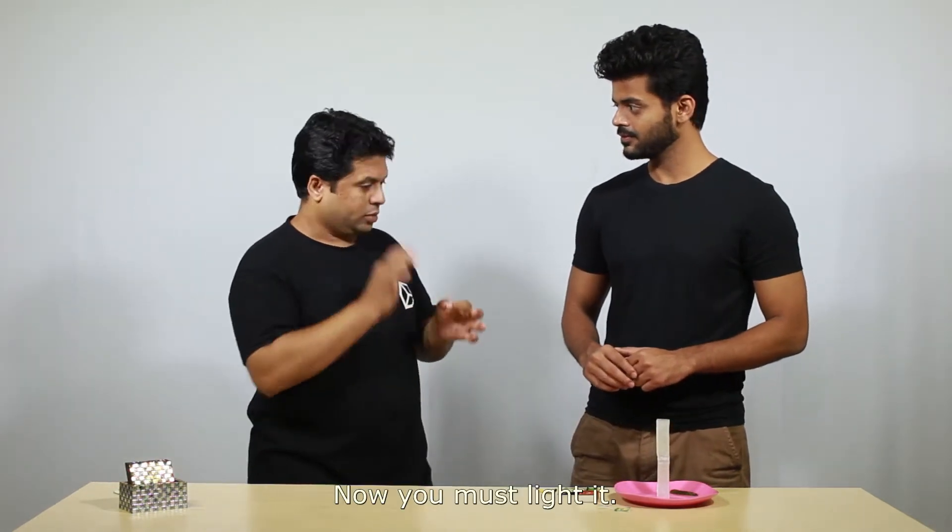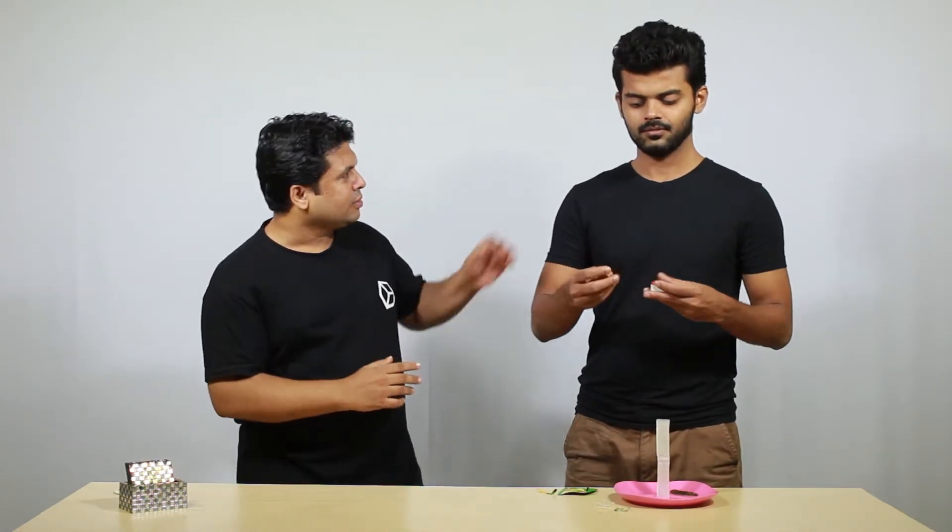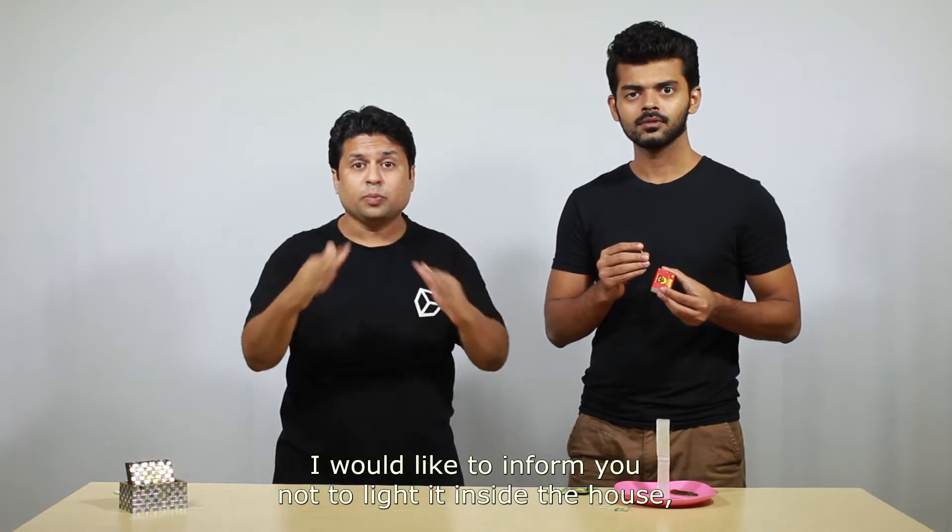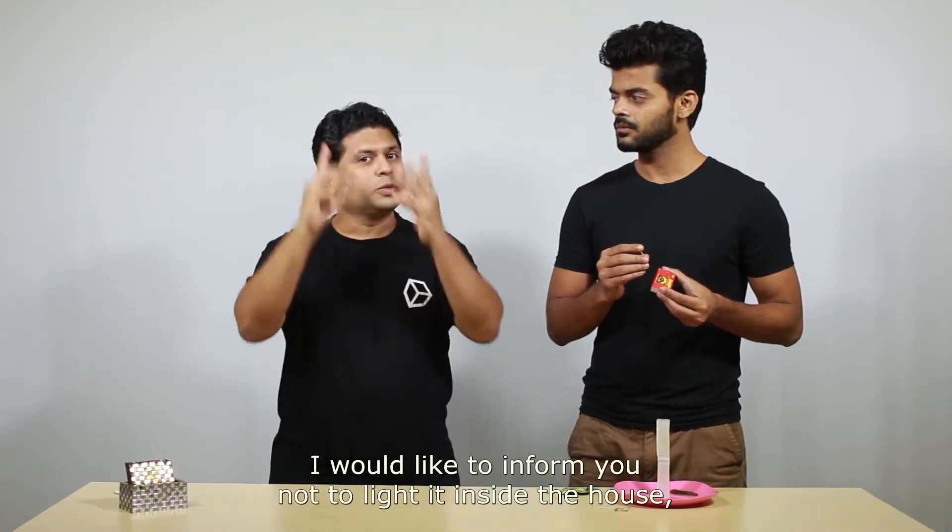Very good. Now you must light it. I would like to inform you not to light it inside the house — you must do it outside.